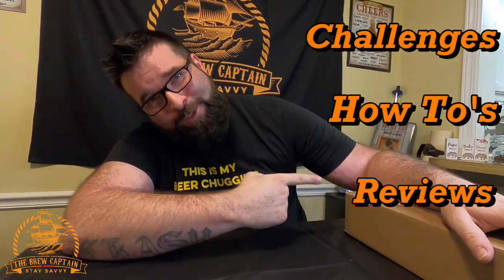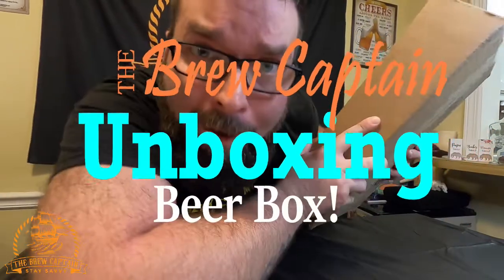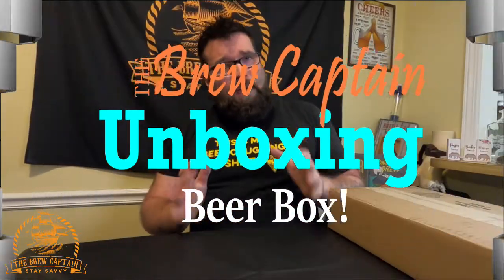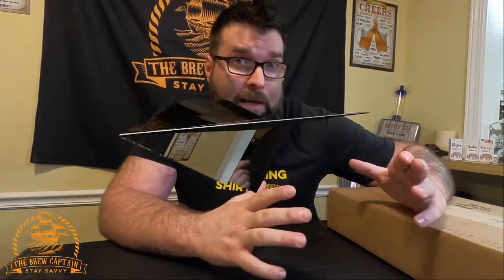What's up brew crew, I'm the brew captain — I do challenges, how-to's, and reviews. Today we're gonna be opening my first beer drop. Instead of going to the local store and picking out beers, I decided to invest in a beer box mail program. I put my information in, showed the UPS driver my ID when he showed up, and they arrived with 10 new beers. I'm pretty excited about this.